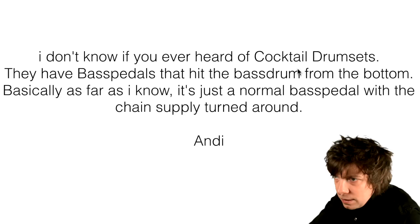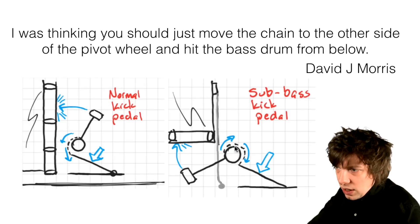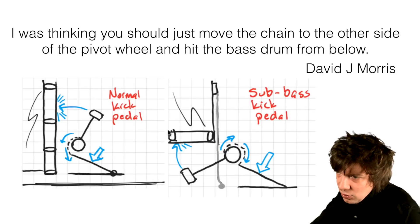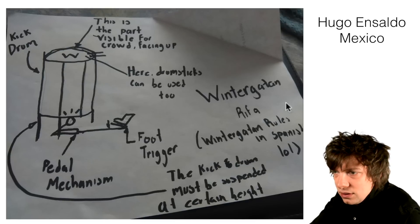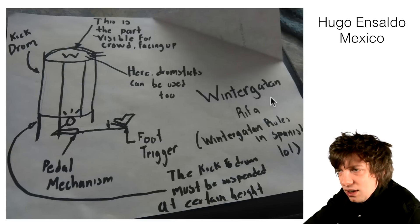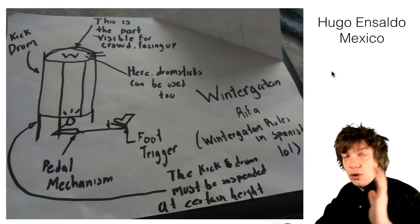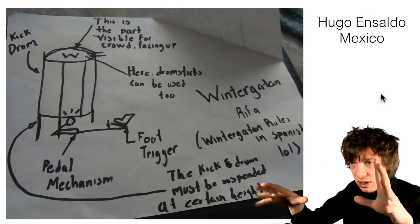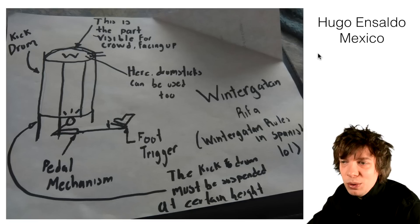Cocktail kit type ideas. I don't know if you ever heard of cocktail drum sets — they have bass pedals that hit the bass drums from the bottom. So you put a chain around like this, like David is suggesting, and you beat the drum from below. Hugo from Mexico is suggesting the same. I think a cocktail kit would definitely work; it would feel the same for Marcus and he could also play on the top of the kick drum. But I don't think it's visible enough.